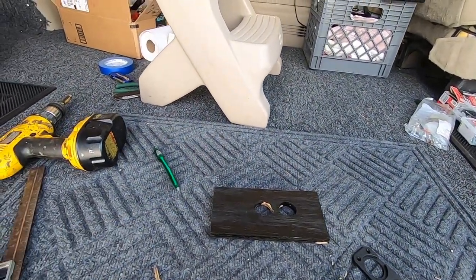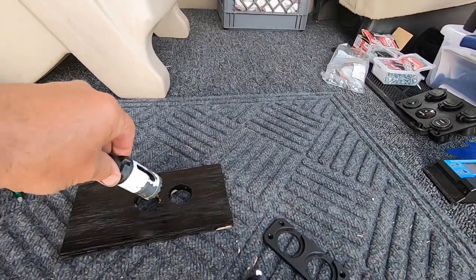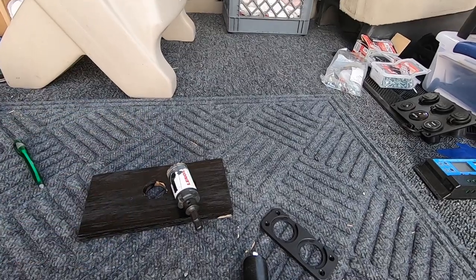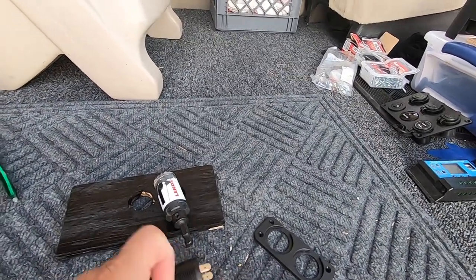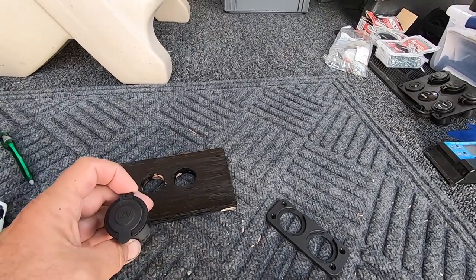Right now I'm adding the plugs that I was gonna put on the face. Right there is my hole saw, drilling out that board. These are the plugs — one's a USB, the other one's just 12 volt.